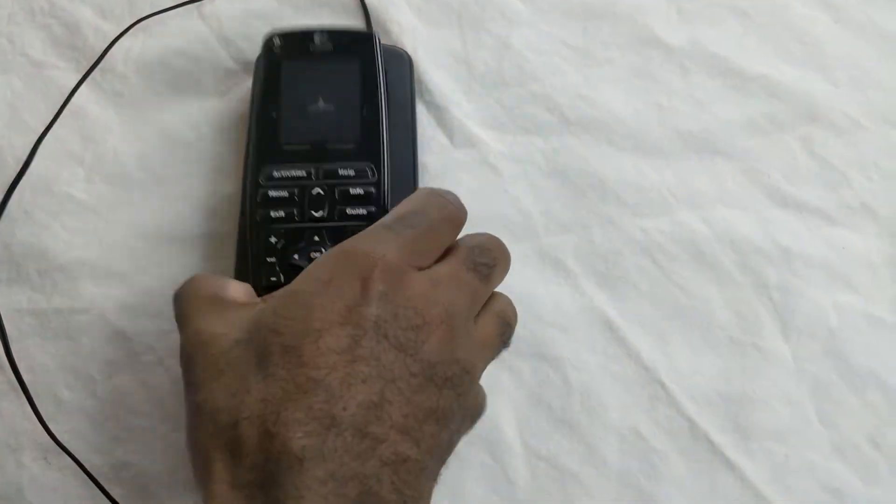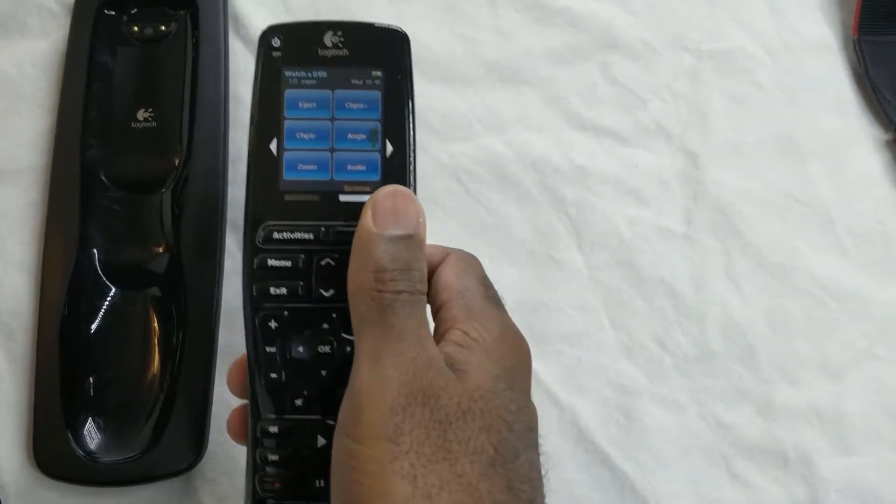It's charging right now, it works fine and when you pick it up it's ready to be used.